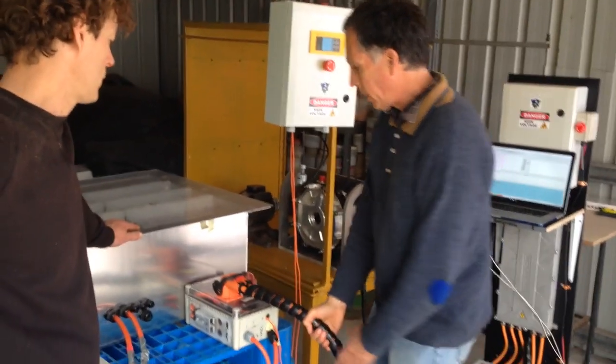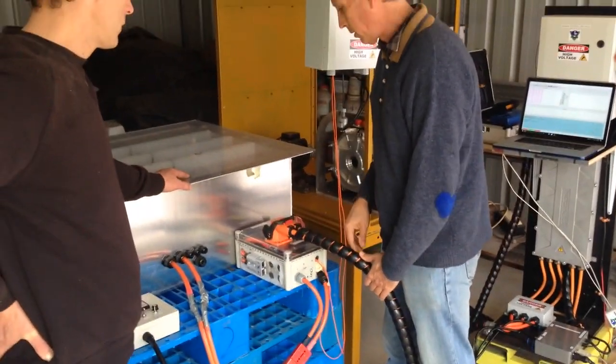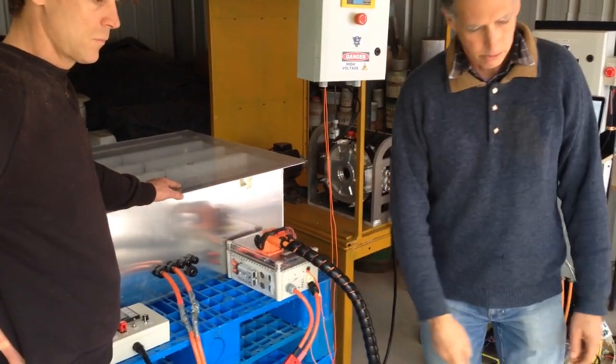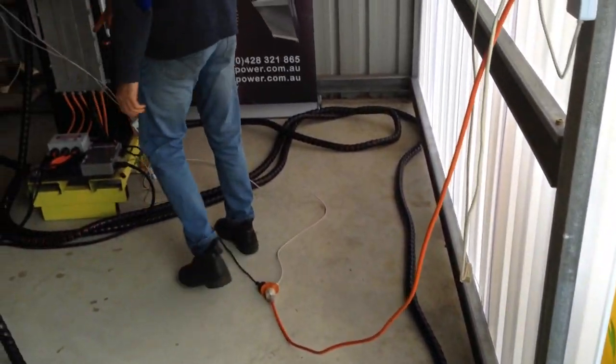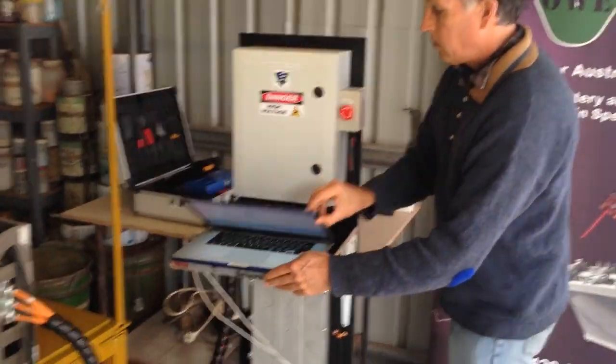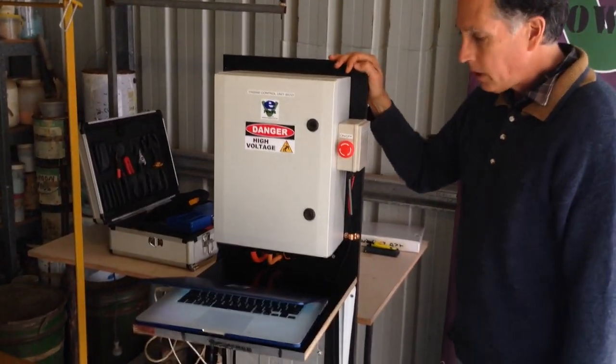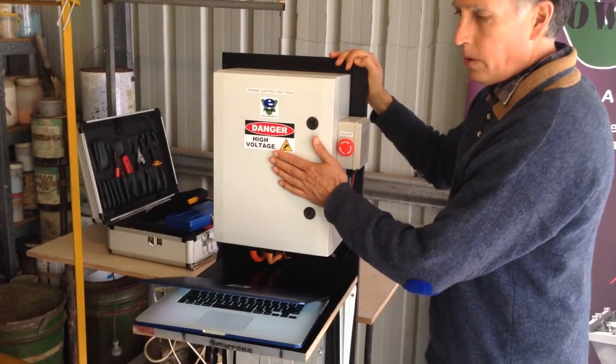We've got our power supply plug in here, which is an F1 plug. It goes DC all the way through to our engine control unit — what it really is is a pre-charge control unit. So this does all the pre-charging.